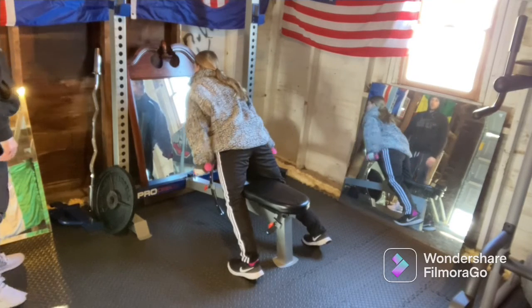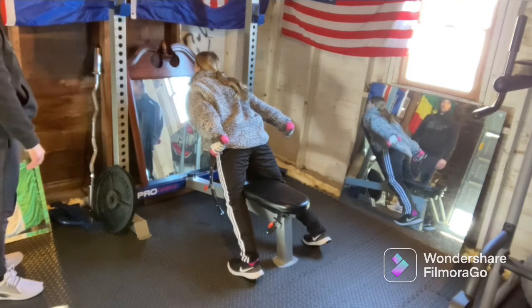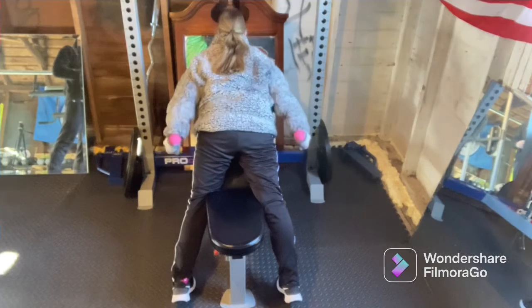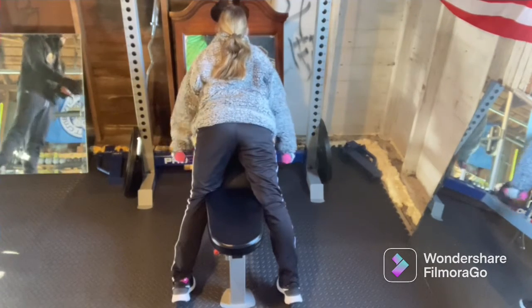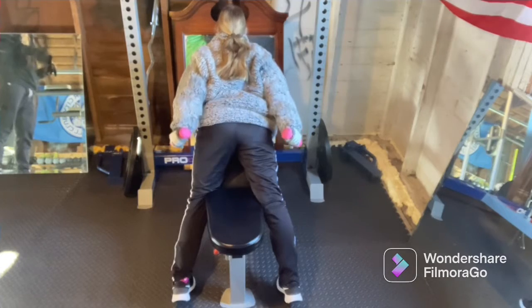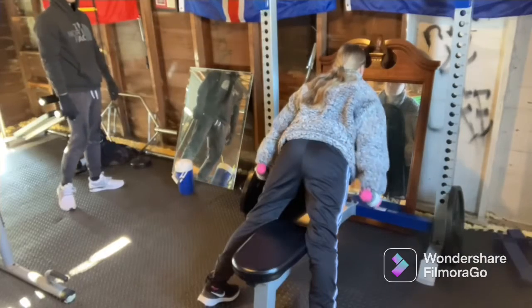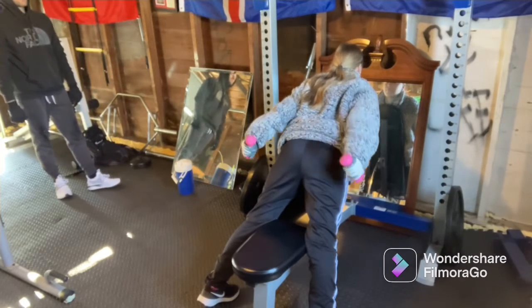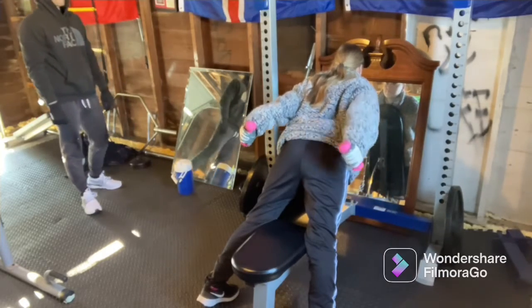Next up, some lat rows on the incline bench. The lats are a very important muscle for doing a pull-up. Take a nice stable stance on the bench and use a pair of dumbbells that allow you to go nice and slow — feeling the tension in the lats on the way up, holding for a split second, and then dropping them back down to the bottom. Make sure you are not swinging at the bottom of this exercise, as that will help you avoid using momentum to drive the weight back.